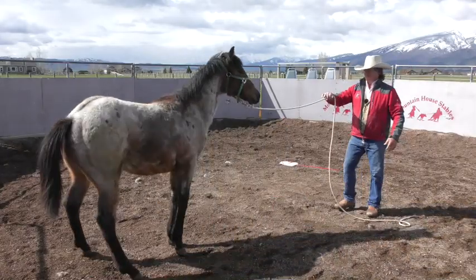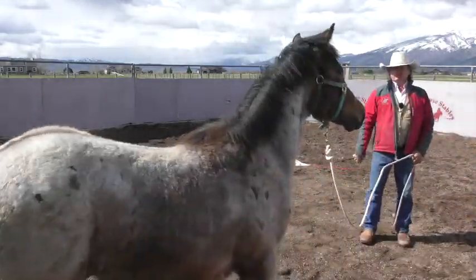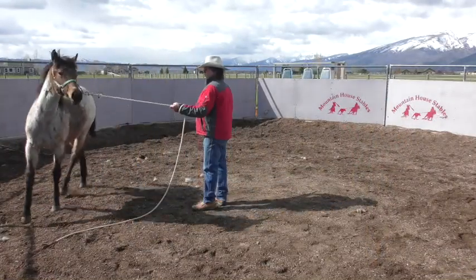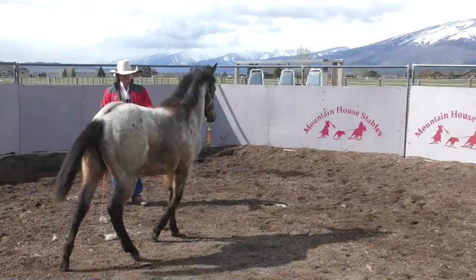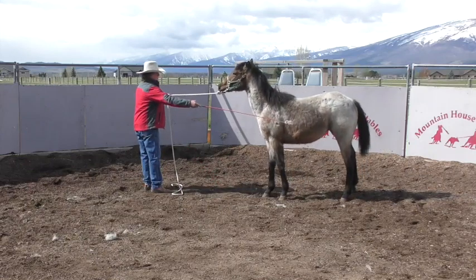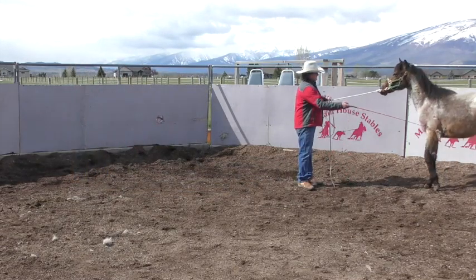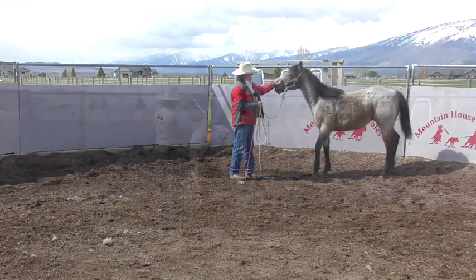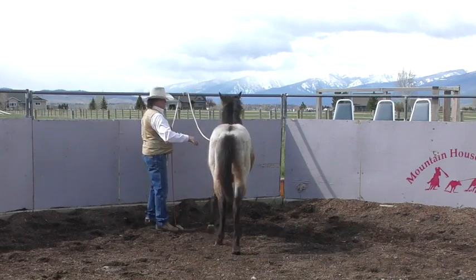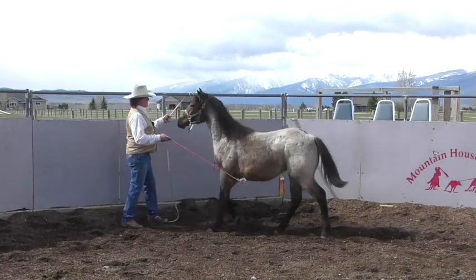I'm not really pulling on her face here. When her hip swings away I'll step up the heat a little bit, so when she feels a little bit of tension coming forward I want her coming forward. Forward pressure — I want her to seek softness in the lead rope. If she went to pull back she'll feel some resistance, but not a lot.